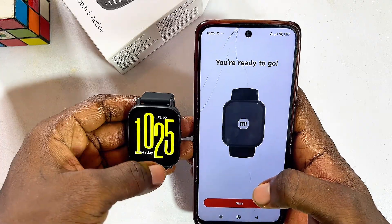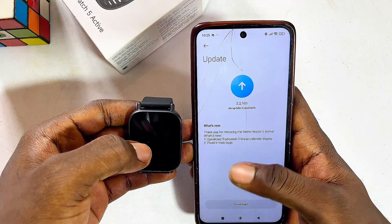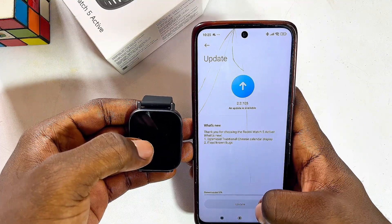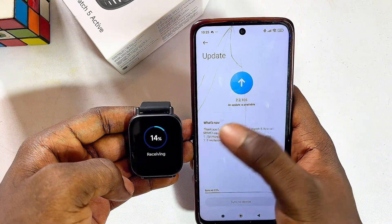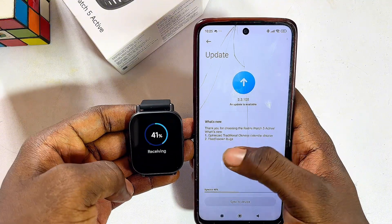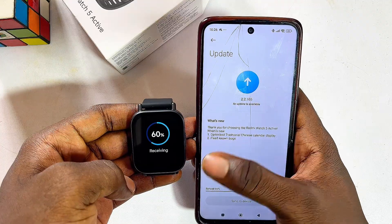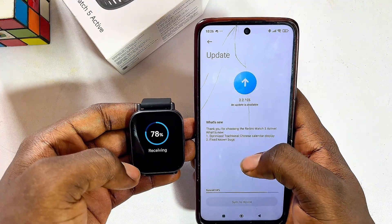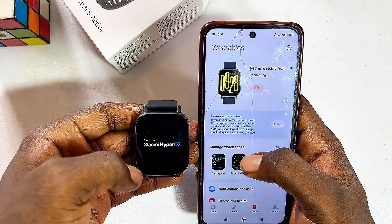Once done, click Next — this is the wearing guide, so click Next again. Give it any remaining permissions or click the Done button, then click Next and Done. Click Start, then Continue. The app will ask about updates, so click Download Updates. You can see it receiving the updates downloaded through your phone, getting the latest security updates. The watch is now rebooting itself.